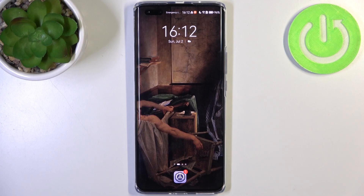Here I have Huawei Nova 11 Ultra and today I'm going to show you how to enter recovery mode on this device.